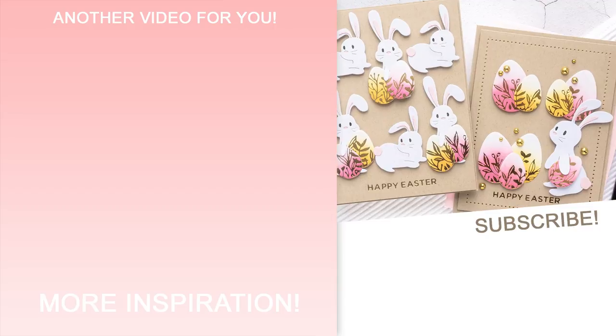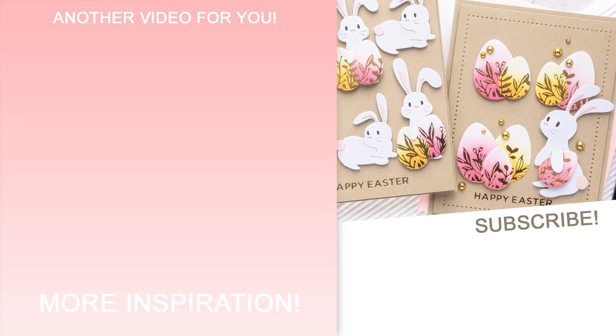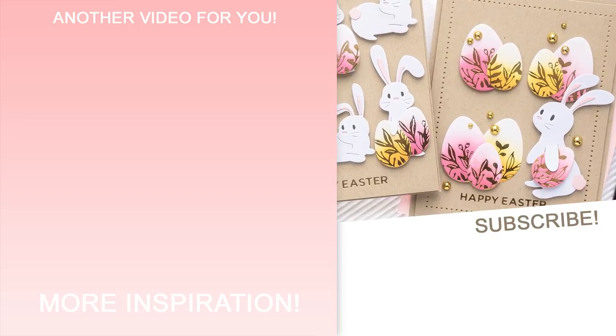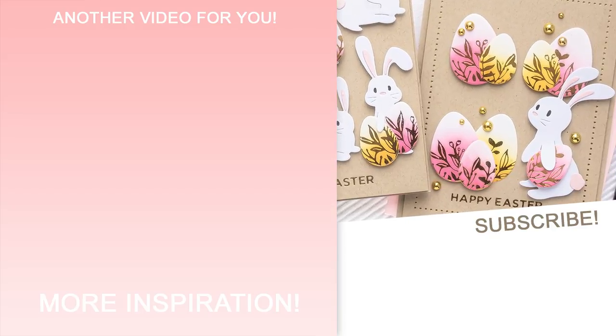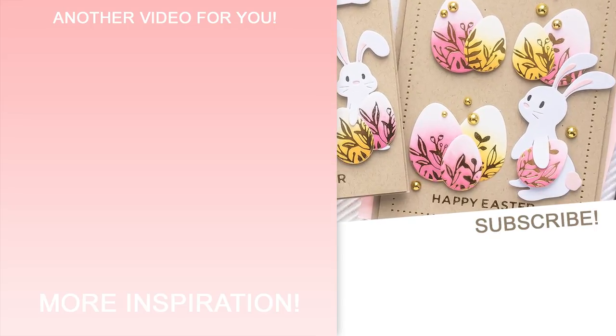I hope you enjoyed this video and you'll give this idea a try. If you do, please share online and tag me — I love seeing what you guys are making. If you're new here, do subscribe and hit that bell icon to be notified about every new upload. Love you guys, I'll see you next week.